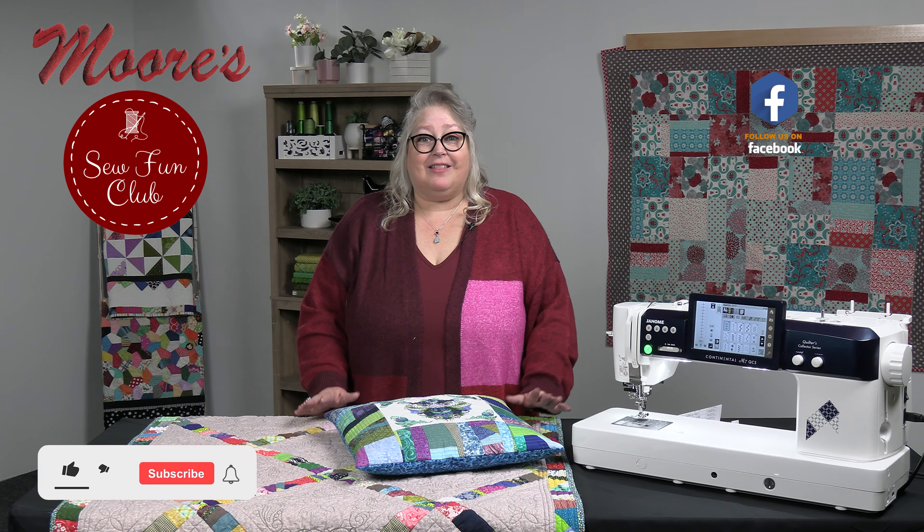I'm going to give it over to George now and he's going to show all of the many features. Thanks, Michelle. I've always felt Janome is one of the finest sewing and quilting machines, and the Continental M7 is, in my opinion, the ultimate in sewing and quilting. But now with the Continental M7 Quilter's Collector Series, I can ship it to you nationwide.